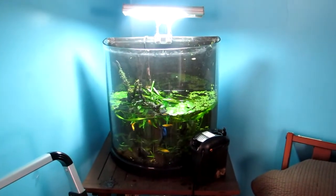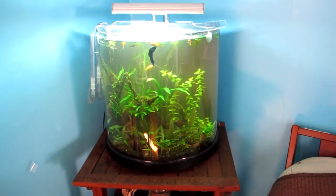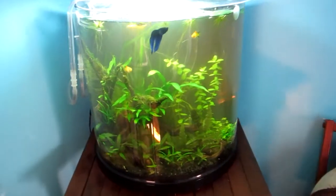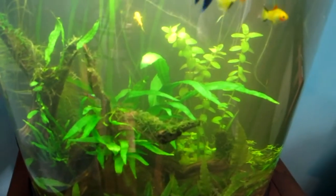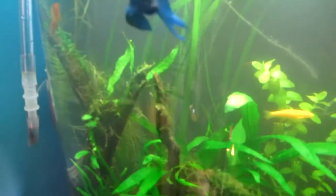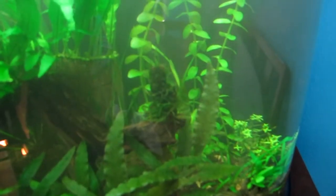Alright guys, I'm all done — tank's all cleaned up, water filled up as you can see. Wrapped the moss around that wood right there and right up there, along with the Java fern. Hopefully it doesn't come off. Also put a little bit over here too, so yeah, looking pretty good.